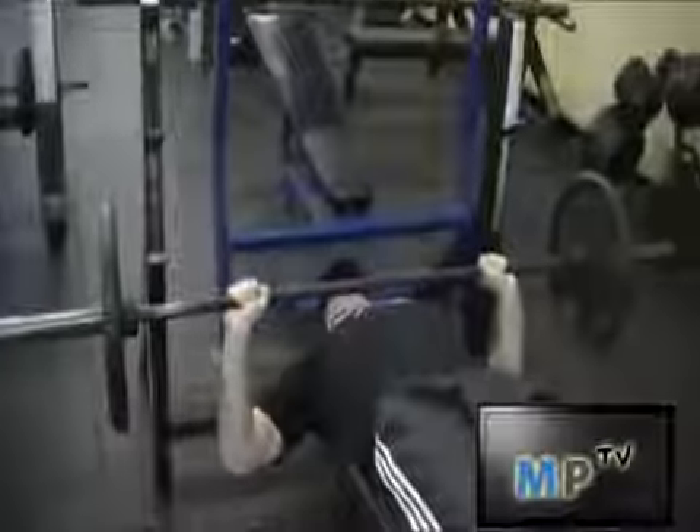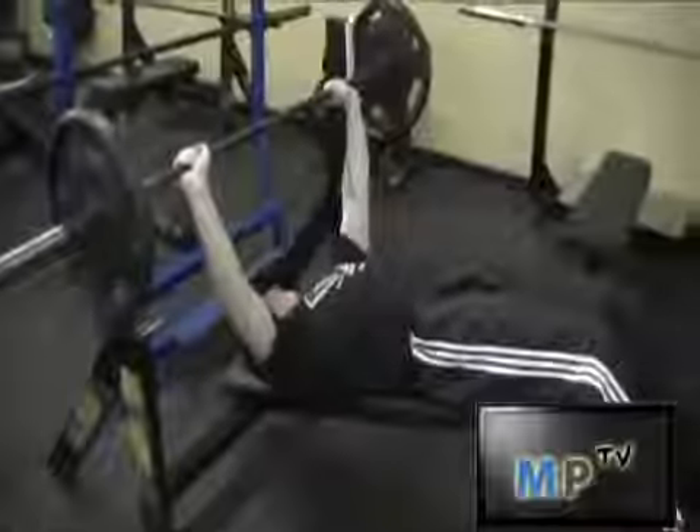Richie is going to do one more. And that is how you properly perform the decline bench press.